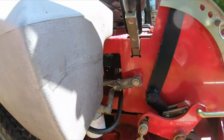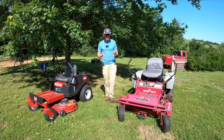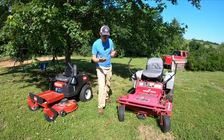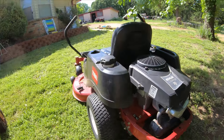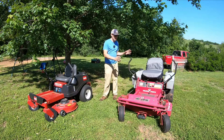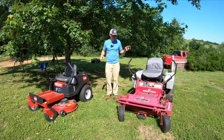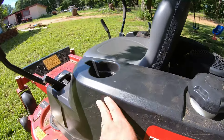Fuel lines can go bad — I replaced the fuel lines on here. You've got belts, belts can go bad, but these belts seem to be in pretty good condition. So you've got certain items that can go bad just because of age alone or sun exposure. This mower looks to me like it was stored in a more covered place, this one was not.